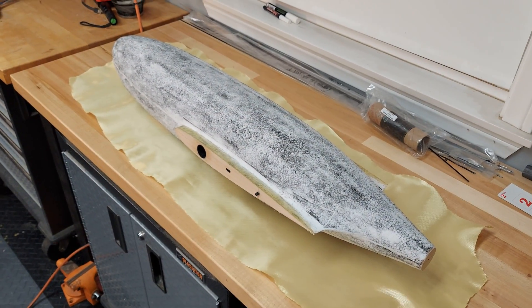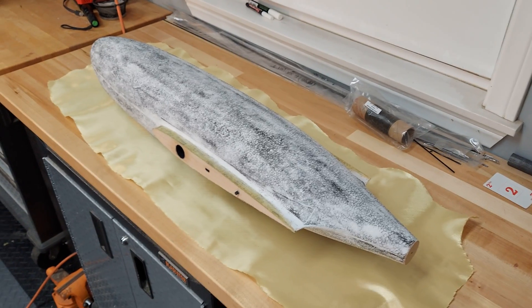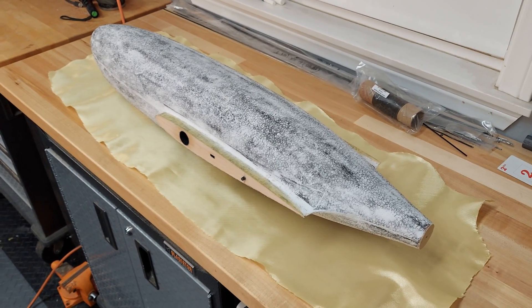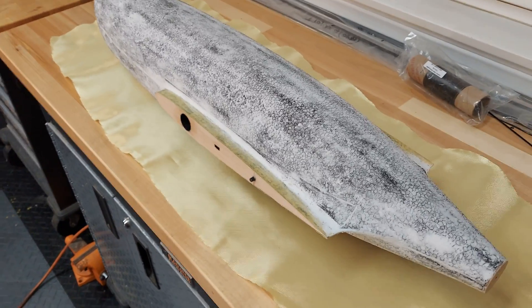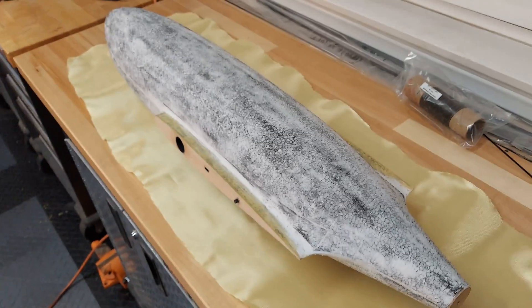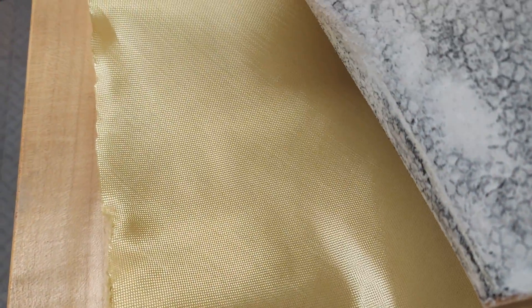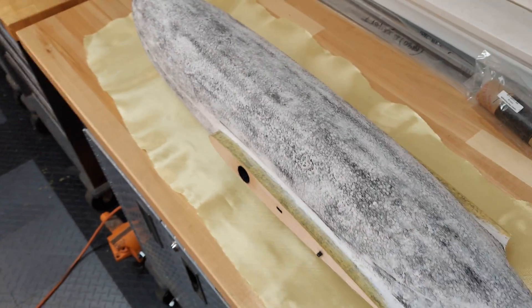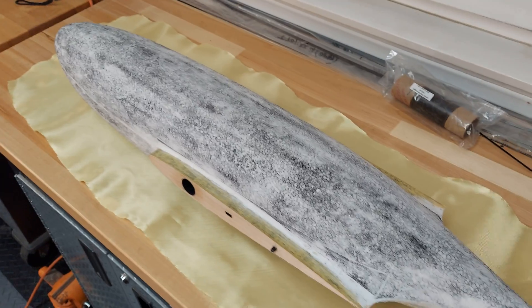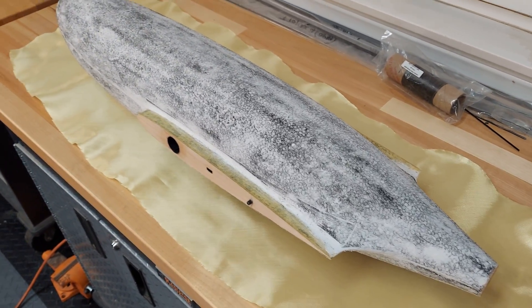Here is the fuselage after three or four layers of the goop spackle mixture, covered in Kevlar as shown in the Kevlar and EPP video. It's now ready to accept the Kevlar. This is a little different than the wing because I have to cover it in several pieces — I'll be able to cover it in two pieces, one on top and one on bottom. The fibers are on the bias at a 45 degree angle to the main spar, which gives quite a bit of flexibility to wrap around the compound curves of the body.